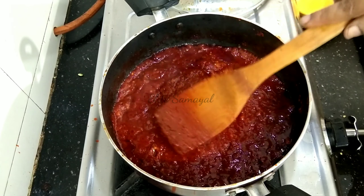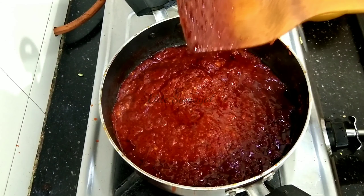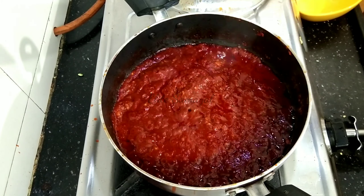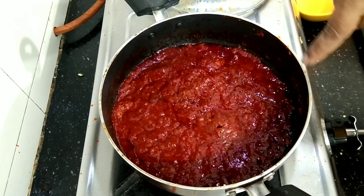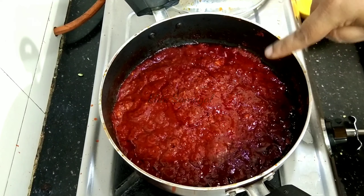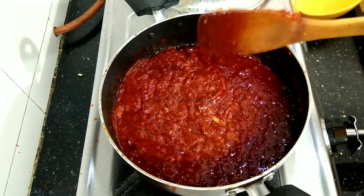This is very easy to use for Szechuan noodles and fried rice. Store it in a glass bottle. This is the right consistency. Thank you!